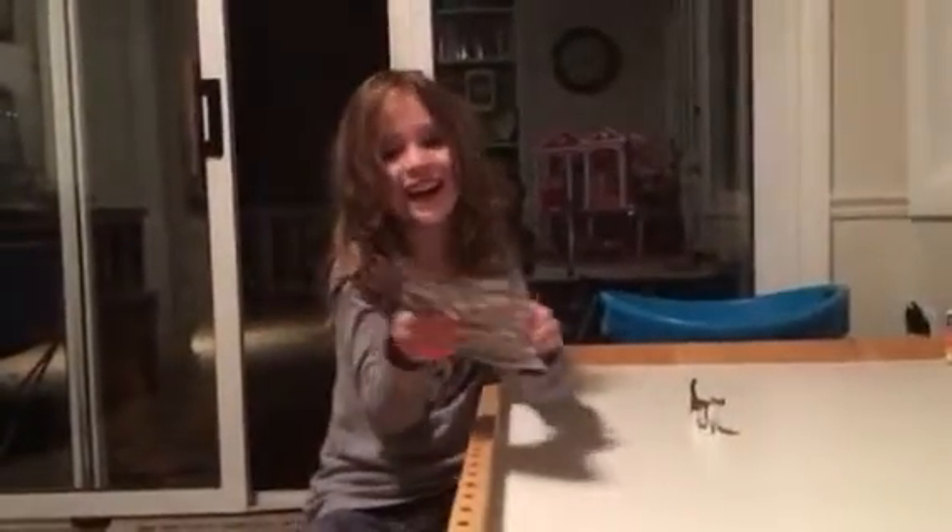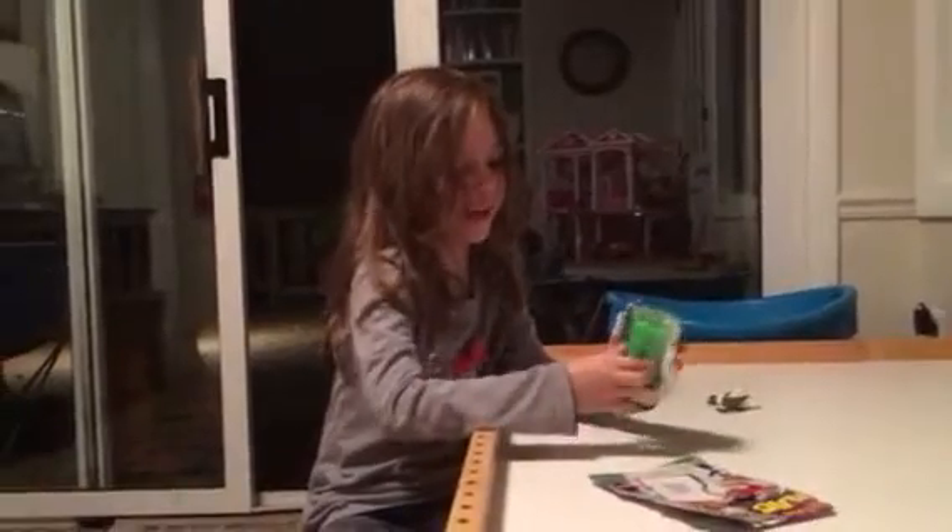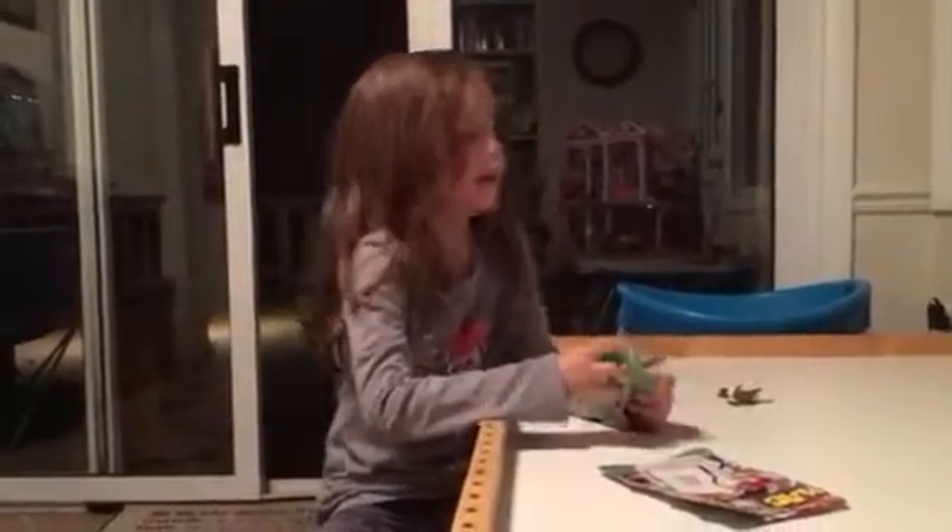Okay, what are you doing? I'm opening this. What is it anyway? I don't even know. It's slime — and my kitty just went in the camera. So that was kind of weird.